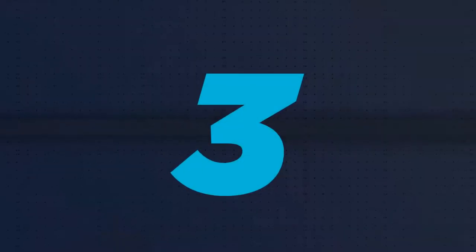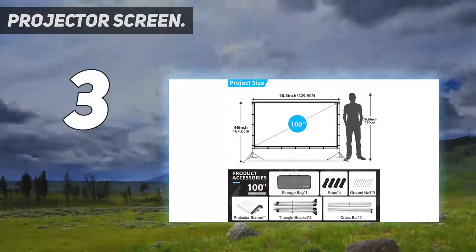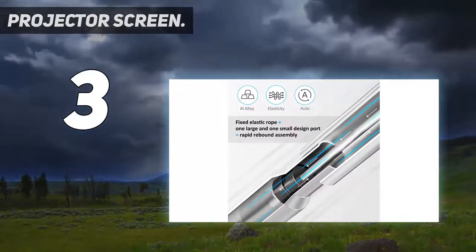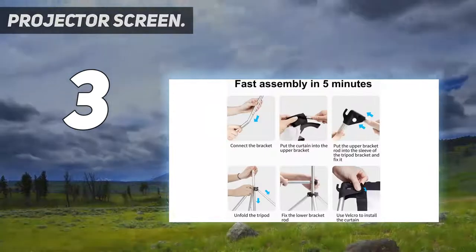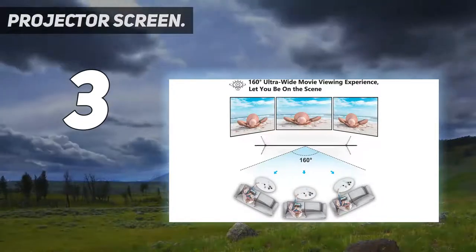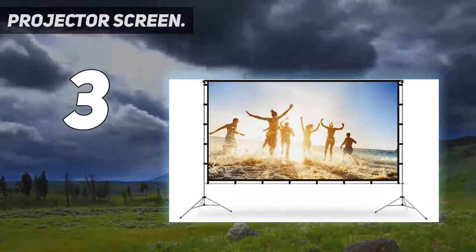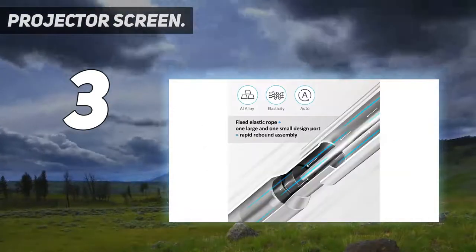At number 3: the Vanvo Projector Screen. The Vanvo projector screen is a top-rated self-supported option, as it comes with a stand that's quick and easy to set up. This movie screen has a 100-inch viewing diagonal, and with its stand assembled, it's 66 inches tall and 90.5 inches wide. Plus, thanks to the stand's unique tripod design, it takes less than 5 minutes to assemble the whole screen.